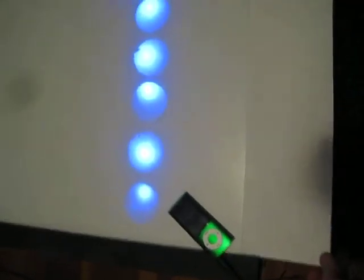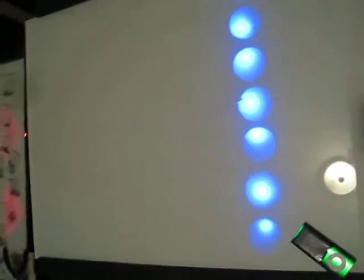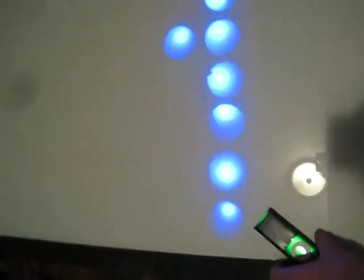This is a crude setup. The paper is sticking up the sides and nothing's really put together very well, but here's a demo.